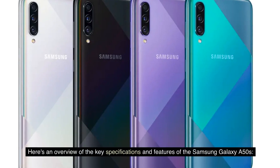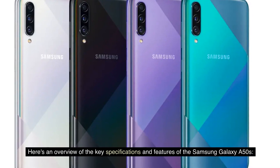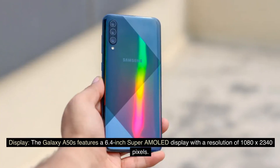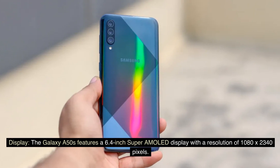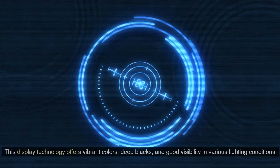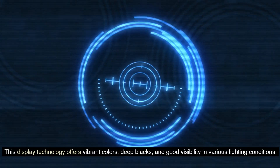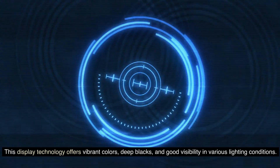Here's an overview of the key specifications and features of the Samsung Galaxy A50s. Display: The Galaxy A50s features a 6.4-inch Super AMOLED display with a resolution of 1080x2340 pixels. This display technology offers vibrant colors, deep blacks, and good visibility in various lighting conditions.